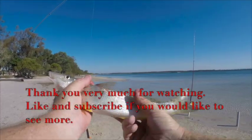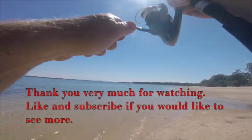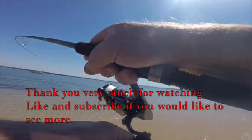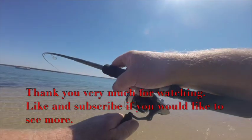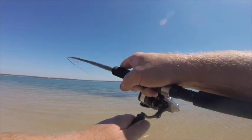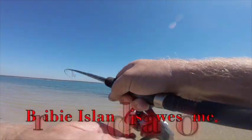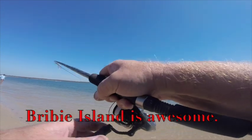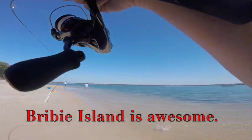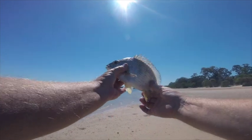That one went just over 30, and as they all did during this session, they were all around that 30 to 35 mark, except for that one that went 39 — an absolute stonker. Brivey is an absolutely fantastic place to visit, don't go past it. I finish up with a nice little 32 to 33 centimeter bream. I really appreciate you watching. If you like this video, hit the subscribe button, hit the like button, and we'll catch you next time.